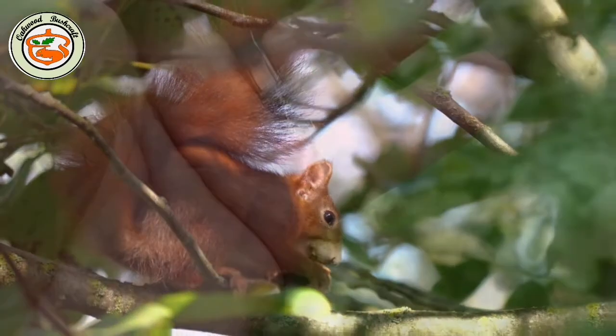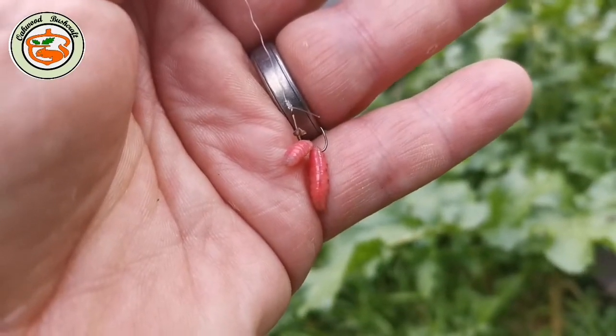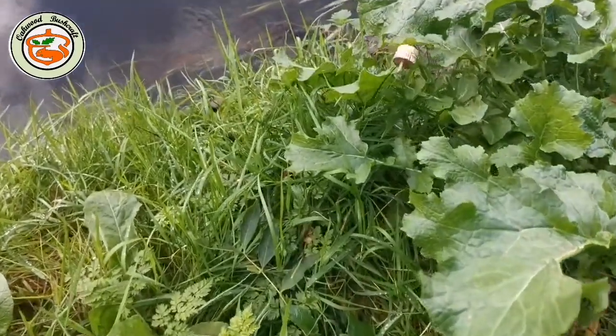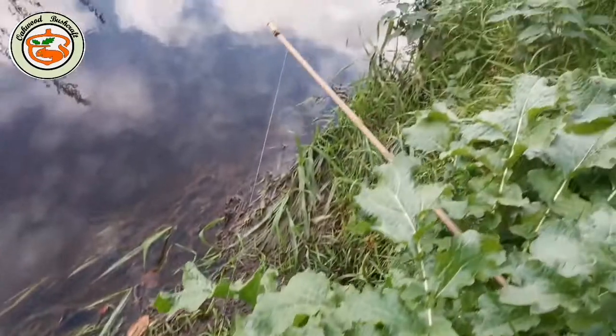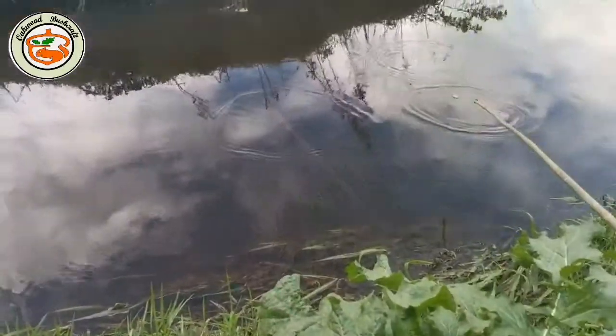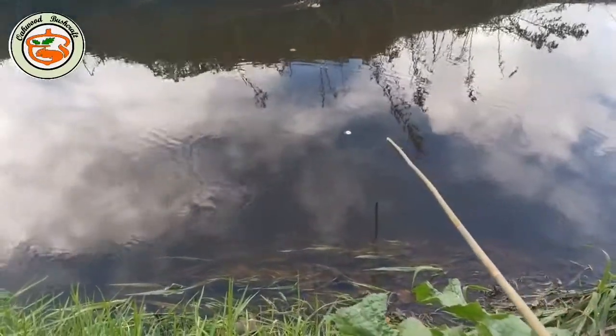Now to try a little bit of bamboo fishing — size 14 hook with maggots on it, up the line onto a wine cork cut in half with a little stick. I'm using a seven foot bamboo cane, so here we go.